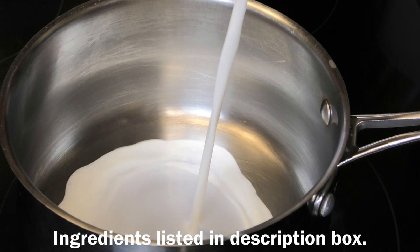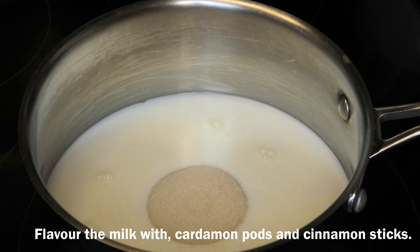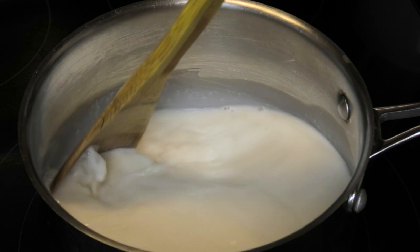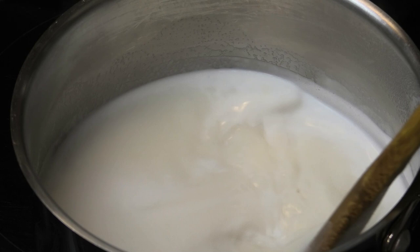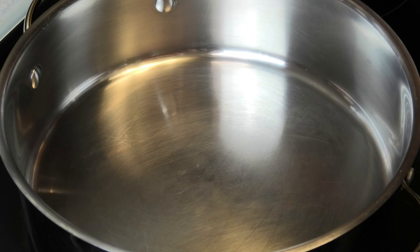We're going to start in a heavy bottom pan. I'm adding in some whole milk — or you can use carnation evaporated milk if you want to, I just prefer using whole milk. I'm also going to go in with some light brown sugar, or you can use granulated sugar. We're going to give that a mix, allow the sugar to dissolve, and bring this up to a simmer. You want the milk to be nice and warm, so leave it on a low flame on your stove.